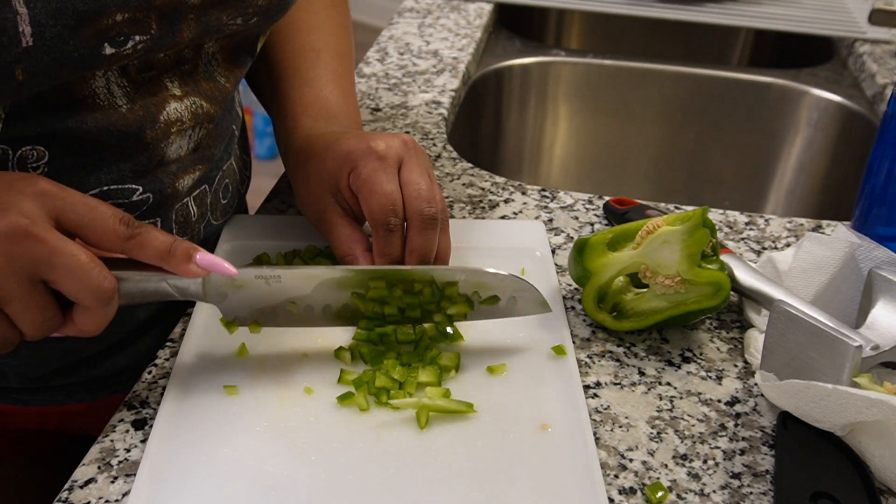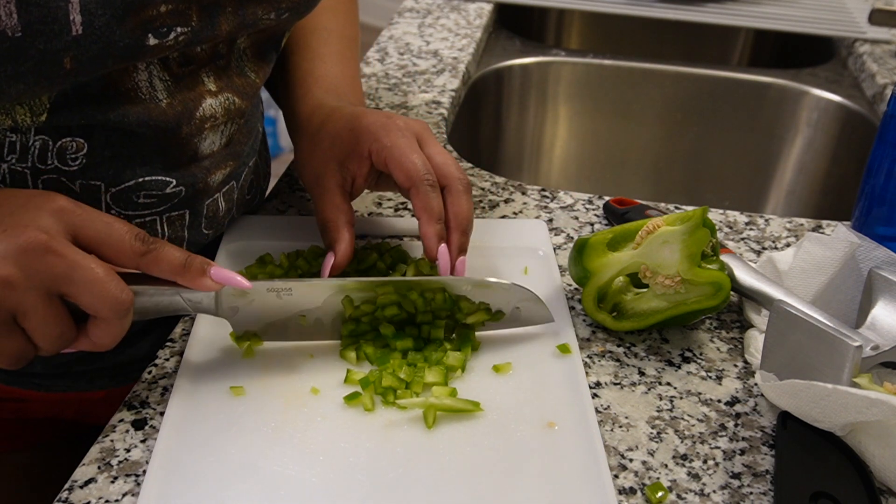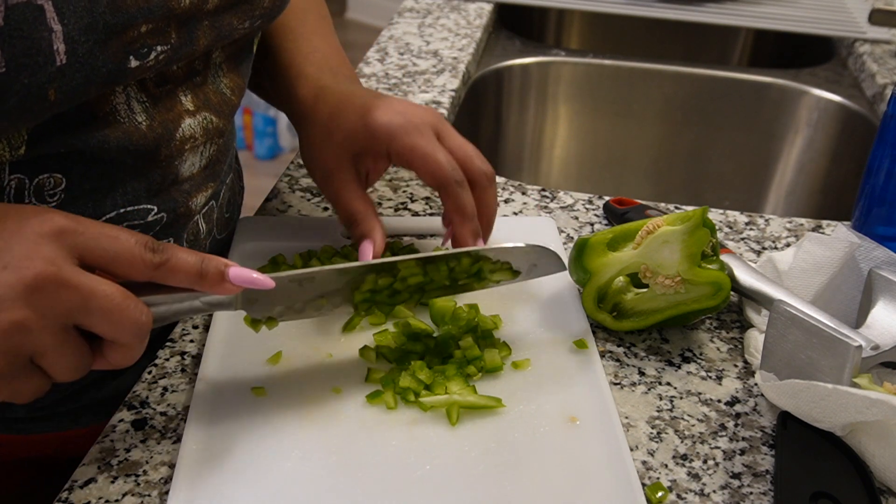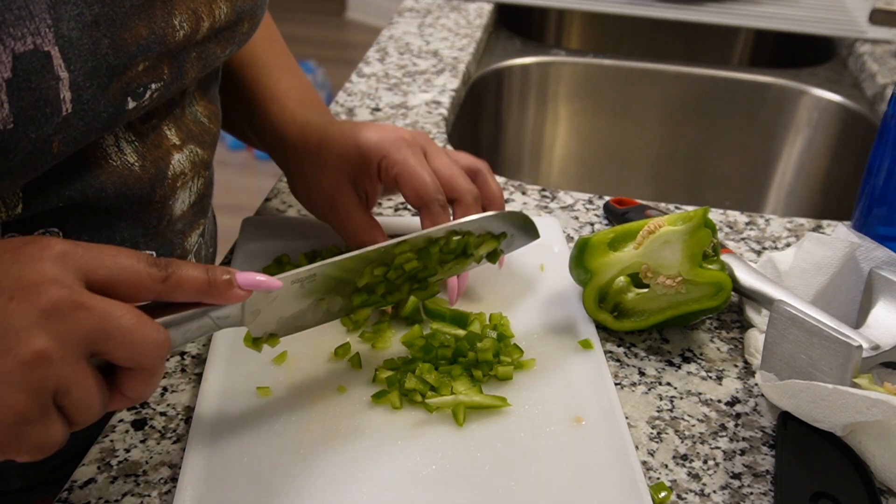Somebody said I give them anxiety when I be cutting. Y'all, why is that? My fingers don't be too close to the trigger. Okay, I messed up. That was doing so well.